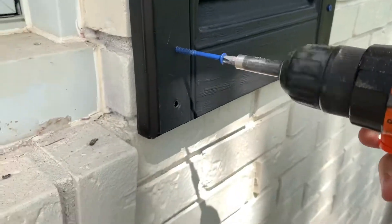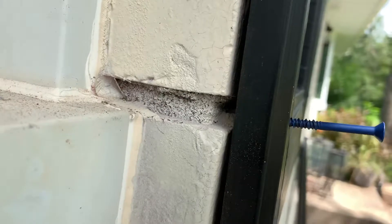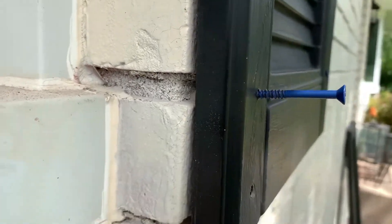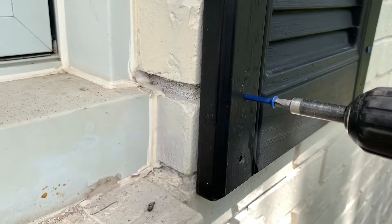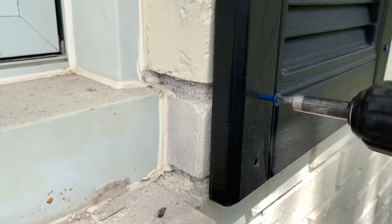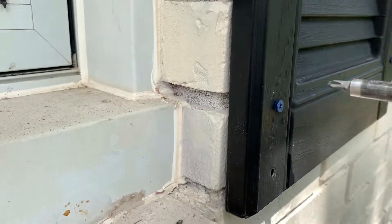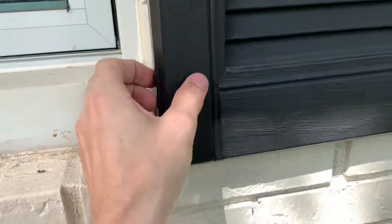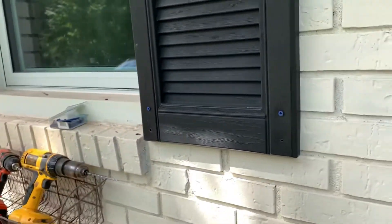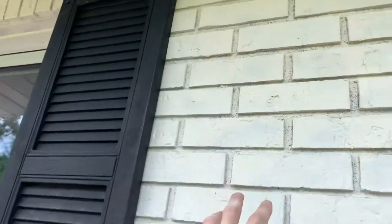Alright, so we're in. You can see that screw is going right into that hole — this works really well. You can hear it kind of grinding up in there. We're going to have to paint the screw heads black. But yeah, that's really sturdy and that's the route I would go as far as putting them on. You can see I also did the top up there where the brick seams are.